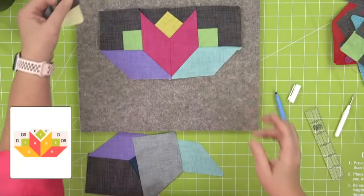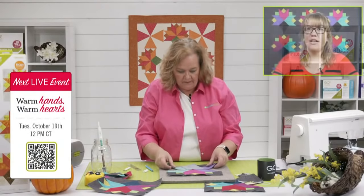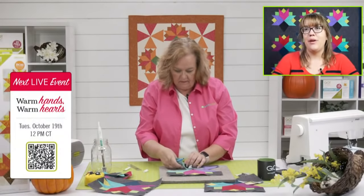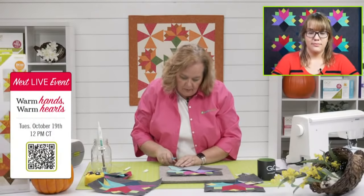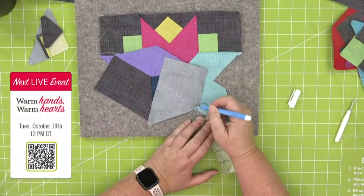Don't forget to join Erica, Lynn, and me on Tuesday the 19th at 12 noon central time — we're releasing two new dies. Register so you're entered in for all of our giveaways — dies, fabric, whatever else we might be giving away, sometimes books too. The top is complete, let's move to the bottom.